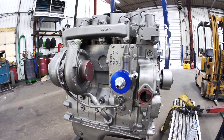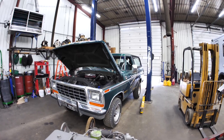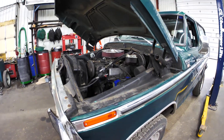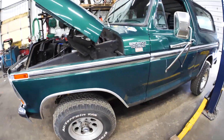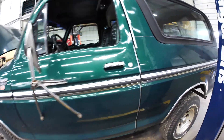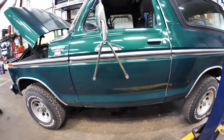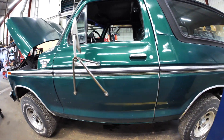That 4BT in the last video is actually for this — a 79 Ford Bronco found down in Illinois and shipped up here by the owner for the conversion. It is genuinely in amazing shape. Not only the body, the truck is completely rust free.